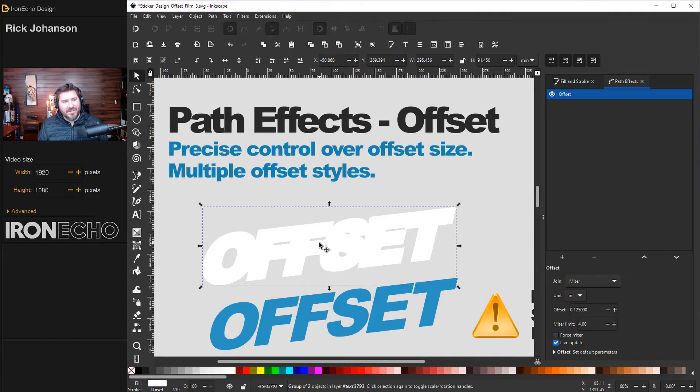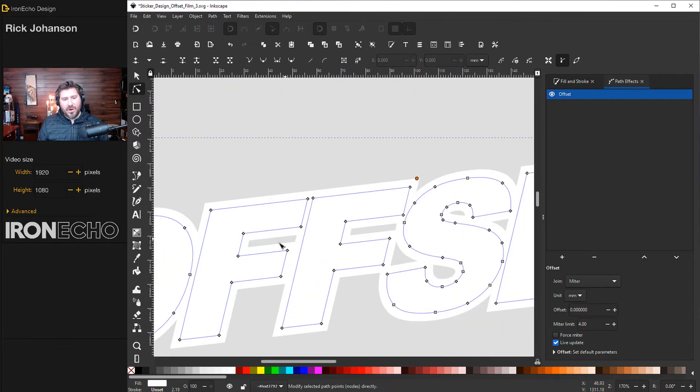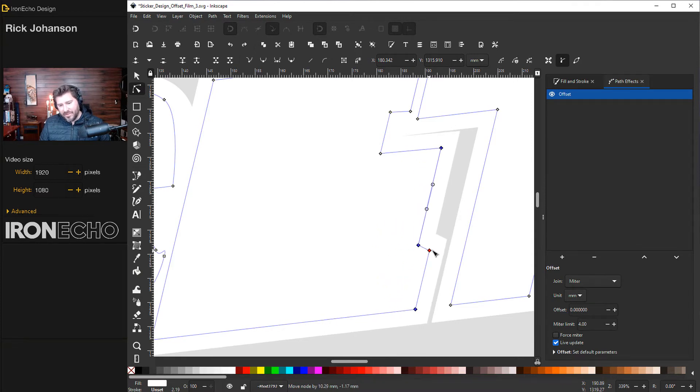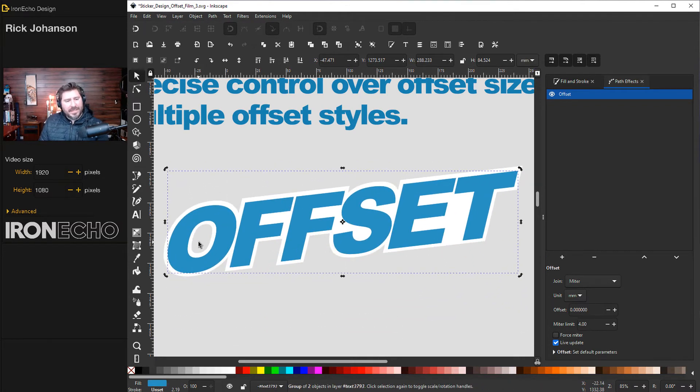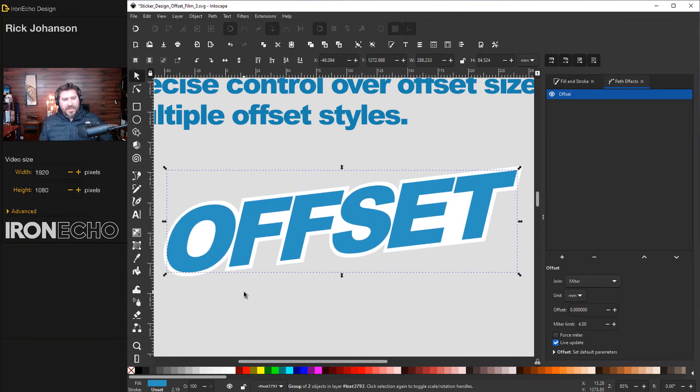The easiest way to clean it up is to click your offset, go to Edit Paths by Node, and double-click to see your nodes. You can drag a node one at a time, or hold Shift and grab a couple of nodes to drag them together. Another way is to hold Shift, select a bunch of nodes, and press Delete. If a part is complicated, click one node, hold Shift, select others, and pull the whole unit together to fill a bigger gap. As for the hole in the O — to be safe, let's get rid of it. It's probably a pain to print out and then have to use an X-Acto knife to remove a tiny circle.